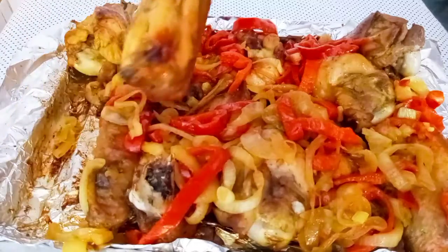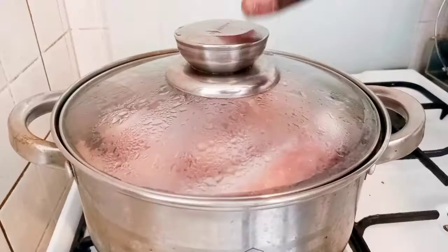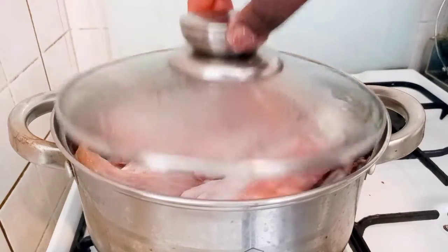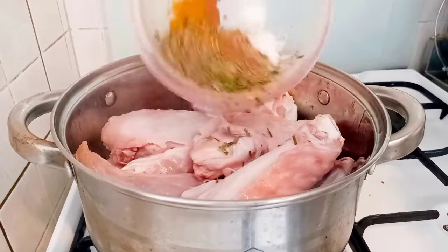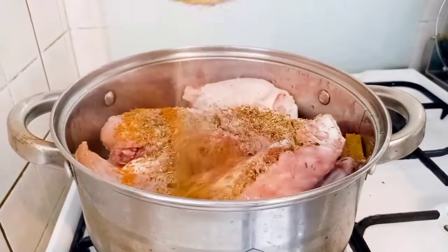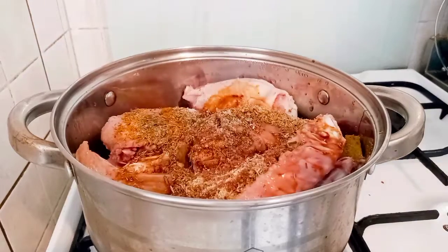Watch how I make this baked turkey. When you are tired of rice, just come along, let's get started. This is my properly washed turkey. I added my spices: nutmeg, curry, ginger, garlic, salt, seasoning, thyme, and rosemary.